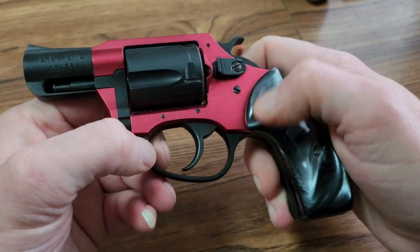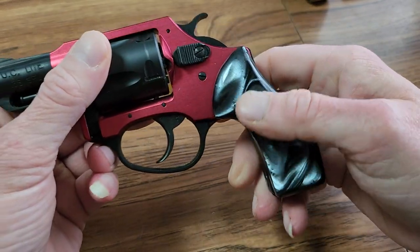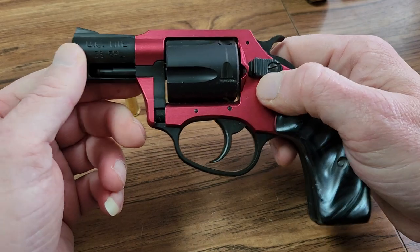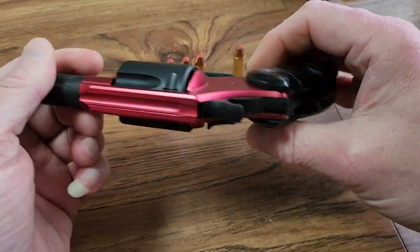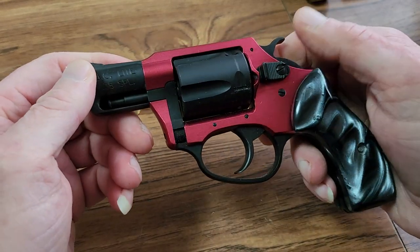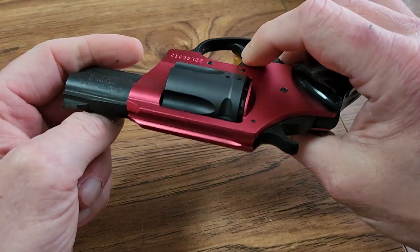You get what you pay for. I don't know if this was a quality control issue — a Friday at 3:30 gun or whatever — but it's nothing I would go out of my way to buy again. I'm going to take it this weekend and shoot it and see how it shoots. I might post another video about how it shoots — if it shoots. It may not even shoot, who knows.